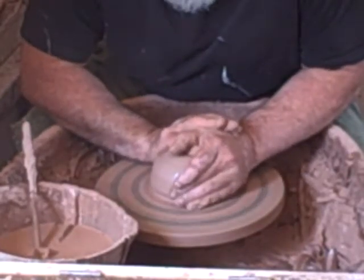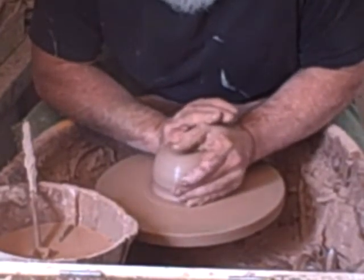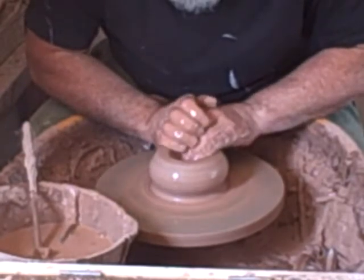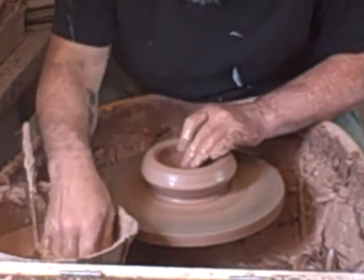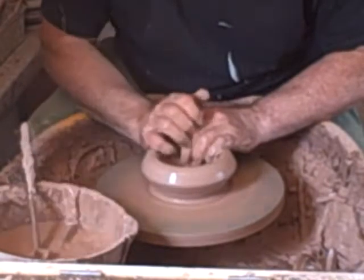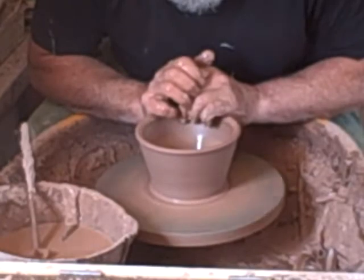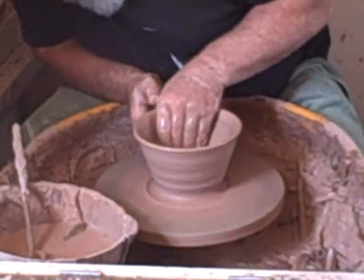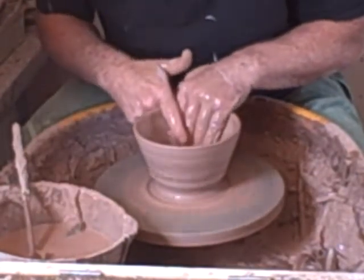These are 1.2 kilo balls — I don't know what that is in pounds anymore. Not too deep, with a nice tall foot ring. They're fairly quickly thrown. If you mess around with them too much you tend to lose the life of it. You try and keep pots a bit lively.